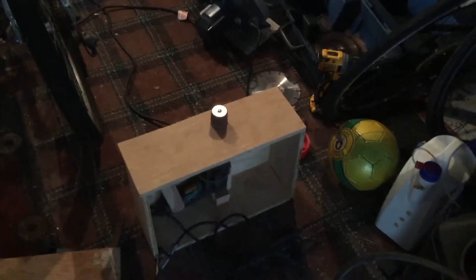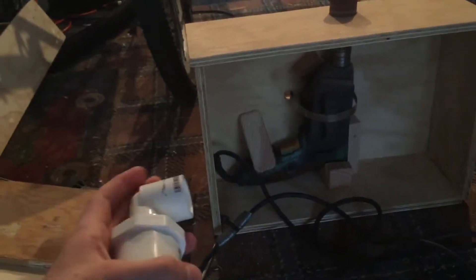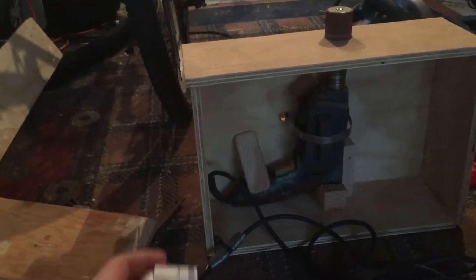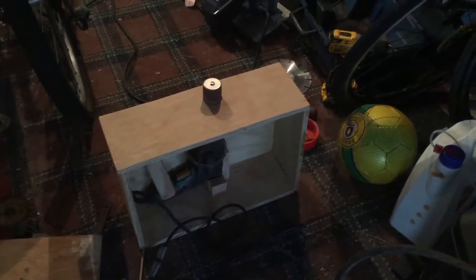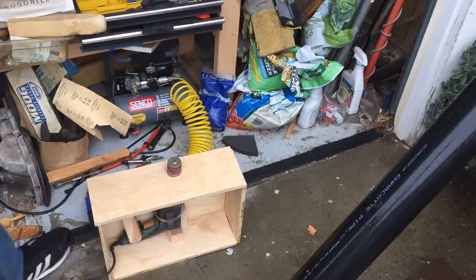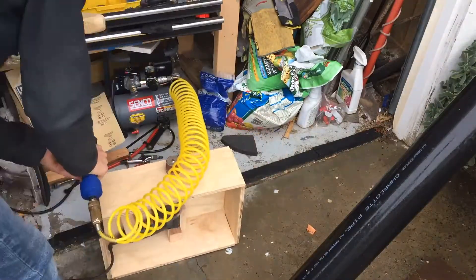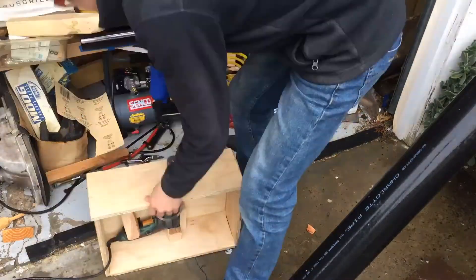Oh, I almost forgot — I need a hole for the vacuum so that I don't make dust everywhere. I almost completely forgot. I just went to the hardware store and I got this piece, which is an adapter for a hole that'll probably be in there. On second thought, I'm going to wait until I nail the top in, because then there's less things to carry outside of the garage. As you can see, it definitely is still raining, so I don't want to bring it out for longer than I have to. So let's nail the top on.